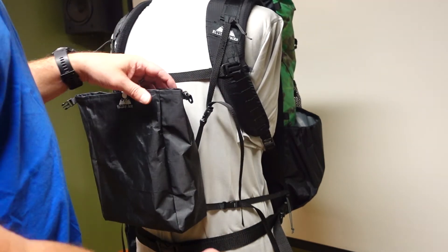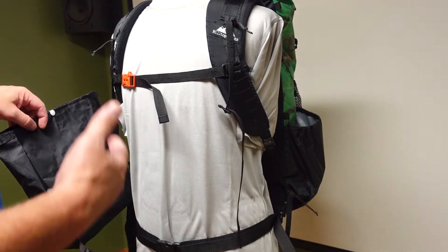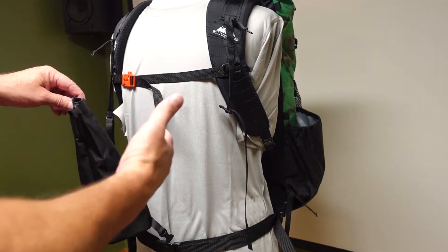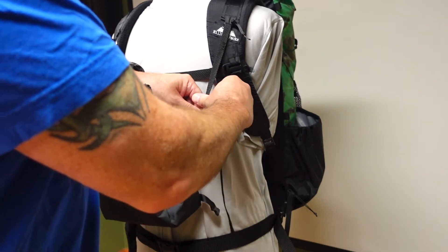Once everything is strapped up, to get on the backpack you just unclip one side, take the whole backpack off, and you're good to go. You only have to disconnect one side — you don't have to disconnect both.